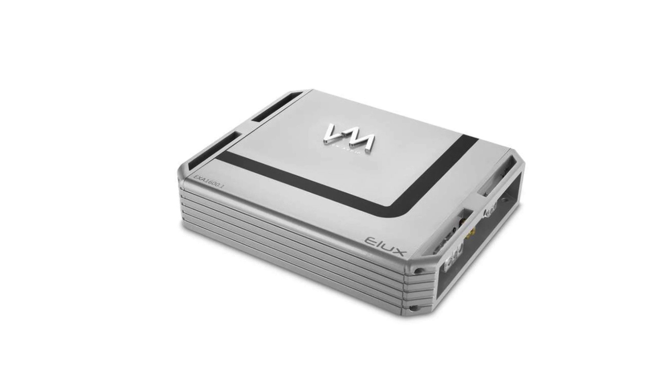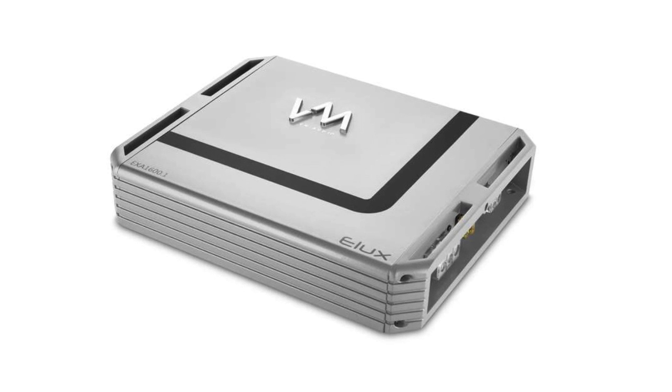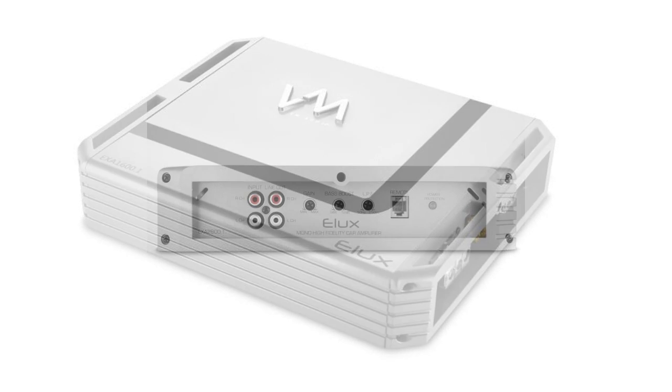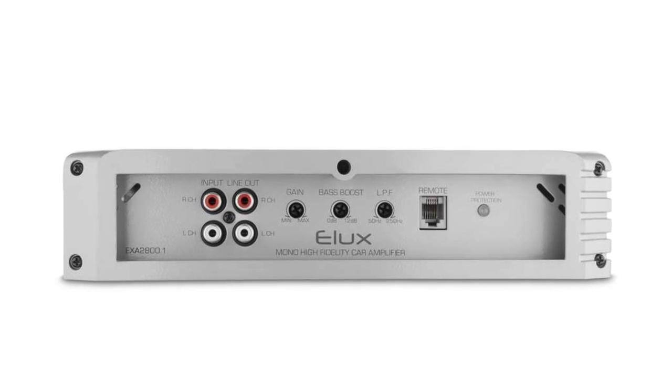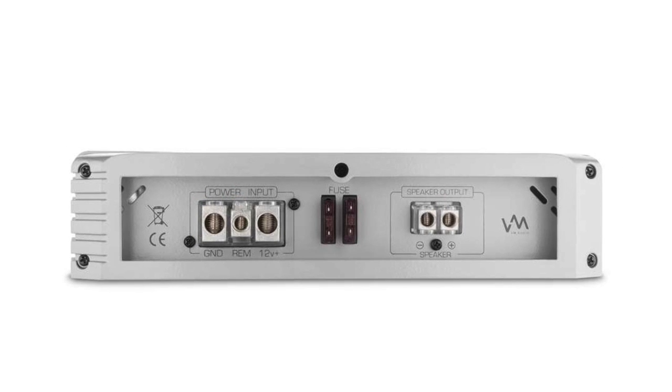These amplifiers come ready to power your system with a double-sided PCB board, V MOSFETs, and an efficient power supply. The aluminum die-cast design provides a heat sink, which helps to dissipate heat in your vehicle and helps your amplifier maintain a safe temperature even in the harshest conditions.